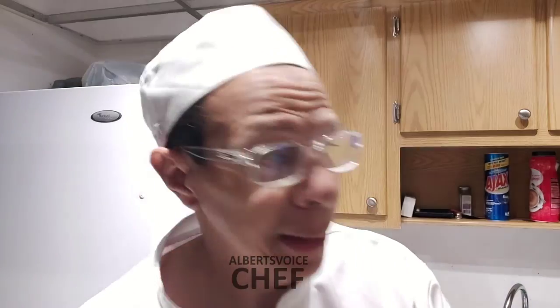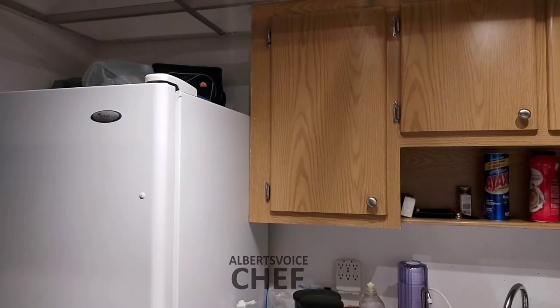Oh, nutritional yeast — that's right. I also take calcium pills and vitamin D pills to help balance everything out. That's what I do to supplement the diet.